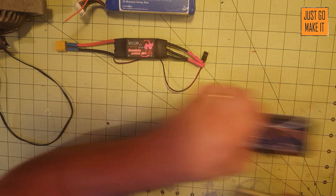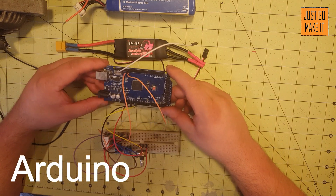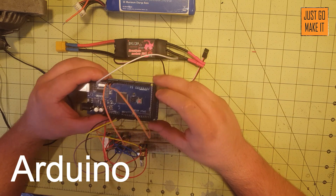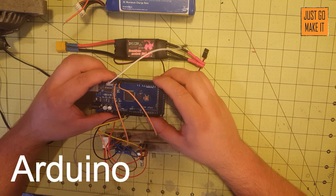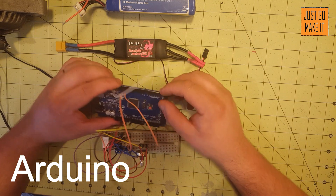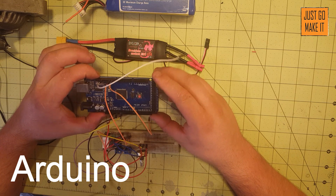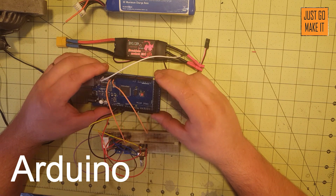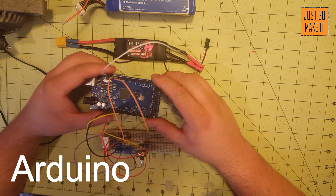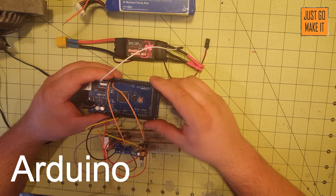Another thing you will need is an Arduino. If you don't have one of these, you're missing out. This is the Arduino Mega — you don't need one this big. There's the Arduino Uno and the Arduino Nano; any of the Arduinos will work. This Mega is overkill since we're only using one input and two outputs.